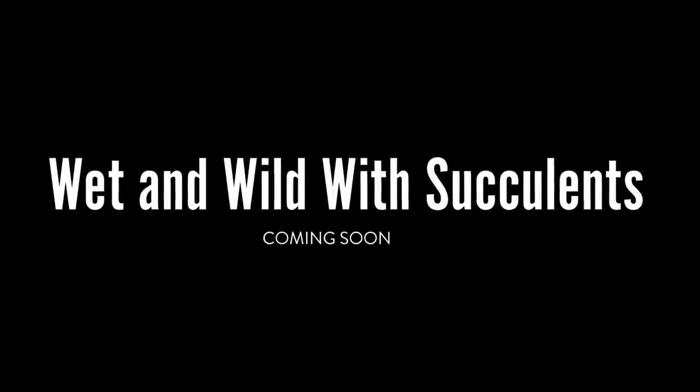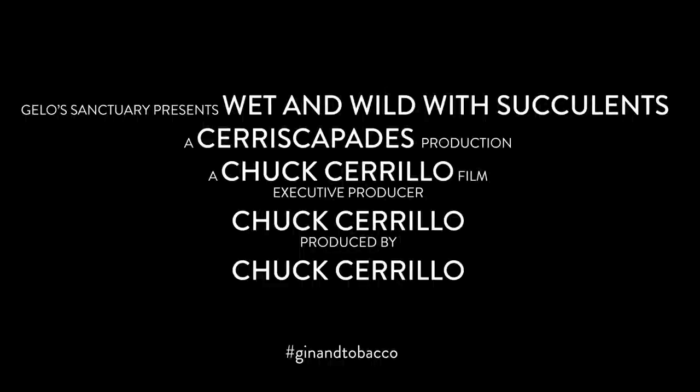I'm afraid of no rain. Hello everyone, my name is Chuck presenting for Seriskapades. In this video we're going to do something a bit different from my usual videos. This is actually a presentation that I prepared for a live stream a few weeks ago on Jello Sanctuary on Facebook.